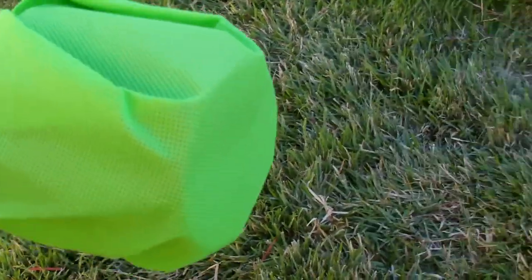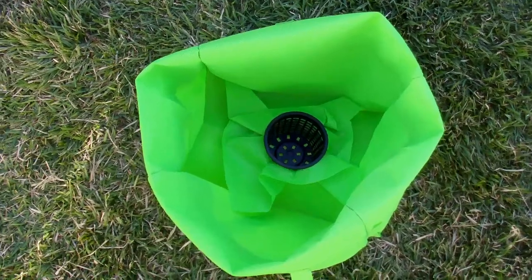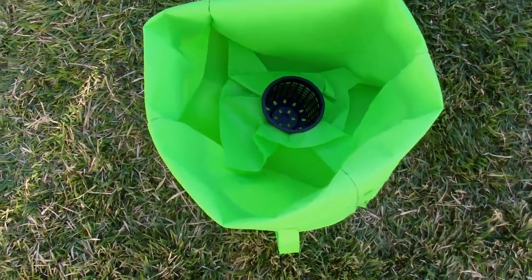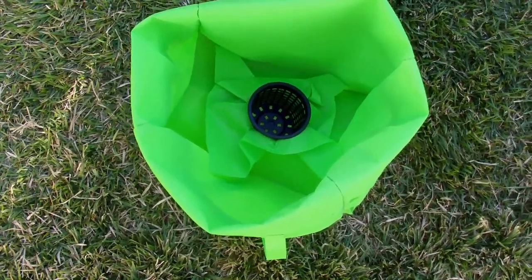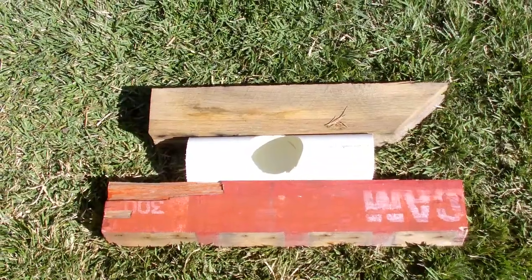Now we'll just push that through the bottom of the bag. Okay, so now the net cup has been pushed through. We've folded the tabs that I had folded into the middle of the cup back out, and that'll help with the sealing when we put the growing medium into it.